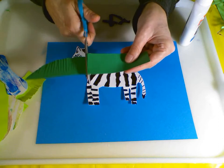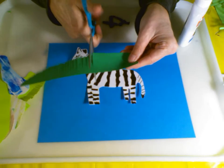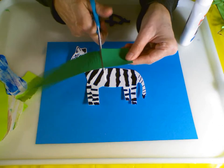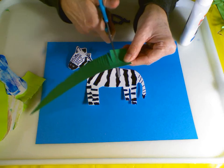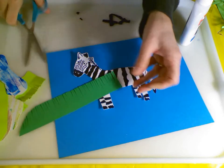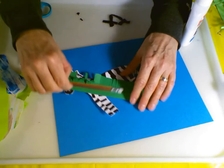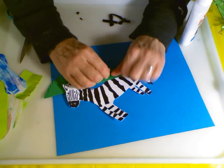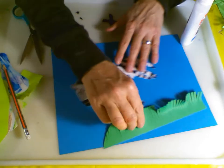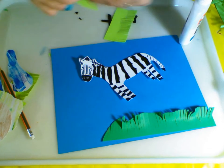Right now I'm cutting into strips, but not all the way through, to make it appear that there is grass in my grassland for my zebra. I'm going to use a couple different colors of green - or should I say tints of green. I can also take my pencil and wrap some of the green strips around the pencil to make the grass appear a little bit more natural and give it some texture.